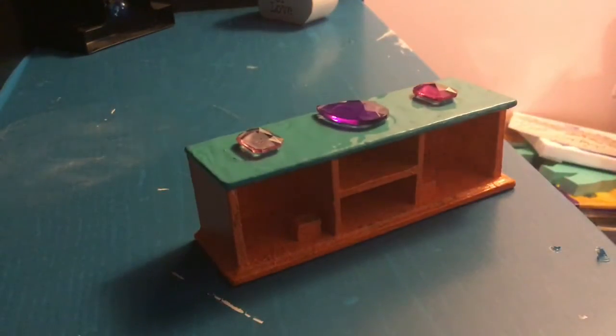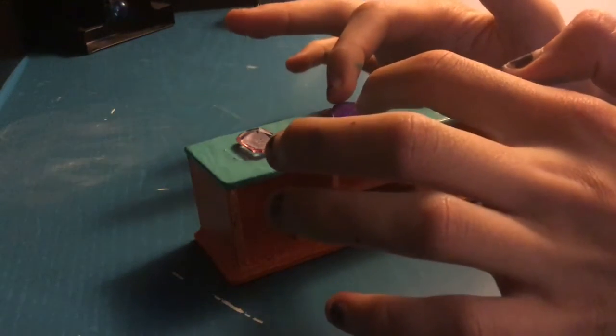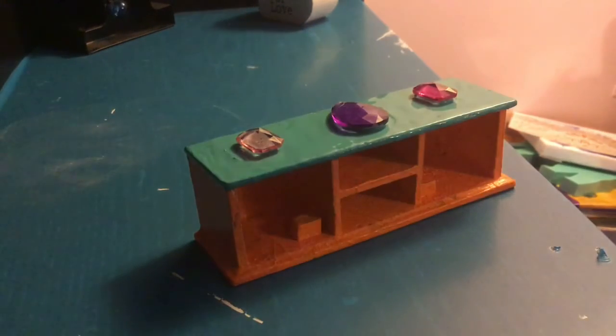I knocked off all the bottom but you can't really see it anymore because you're not going to look at the bottom. And that is it for this video — thanks for watching, bye bye!